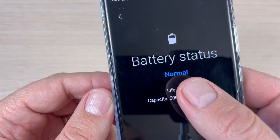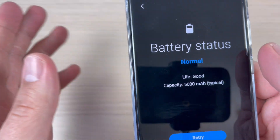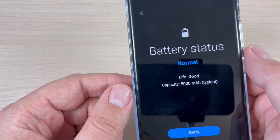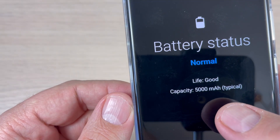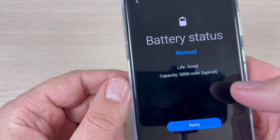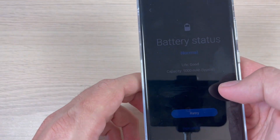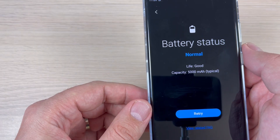As you can see, my battery status is normal and life is good, so I wouldn't buy this phone because it doesn't have any problems with the battery. Also, the capacity is 5000 milliampere and this is typical, so the battery is okay. I hope this video is useful for you when you want to buy a new Samsung phone.